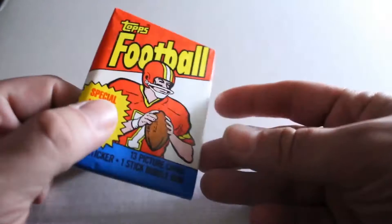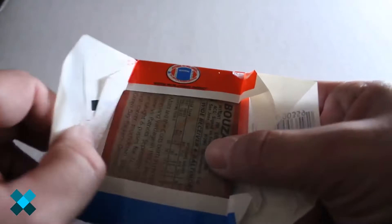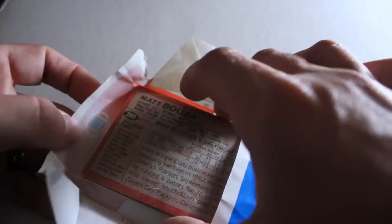This pack is in really good shape. Corners — always want to check outside. Even the back looks great. Always want to open every pack you open pretty carefully. Old gum in there, in case you're interested.